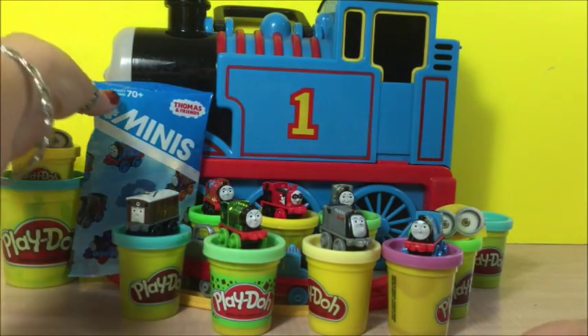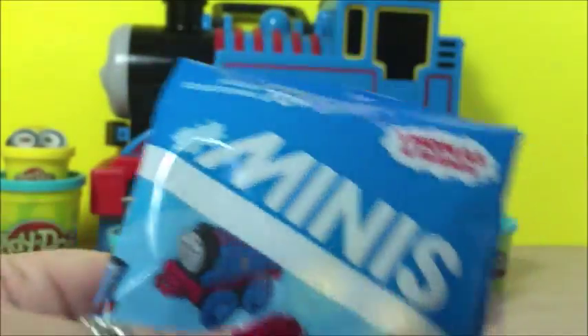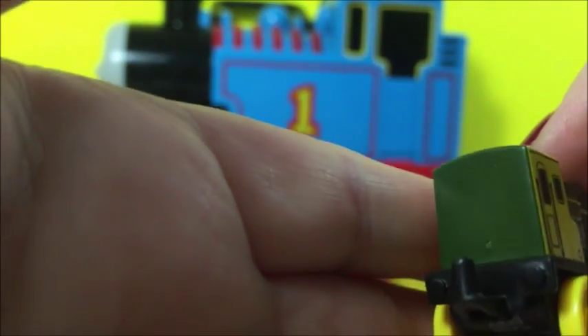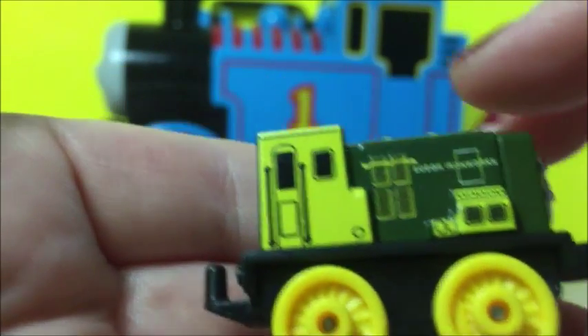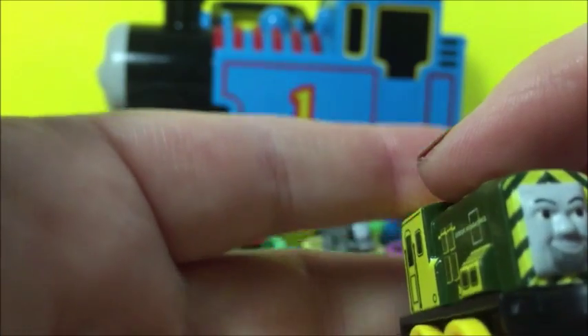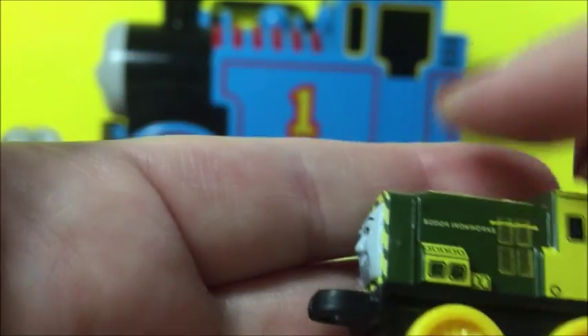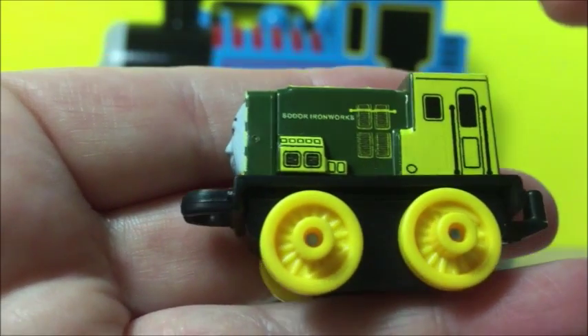And here's the last one. Let's open the last one for today, number 54. Oh, that's a neon — Iron Bird. That's a neon. That's a special one. I love the colors. That's really cool.